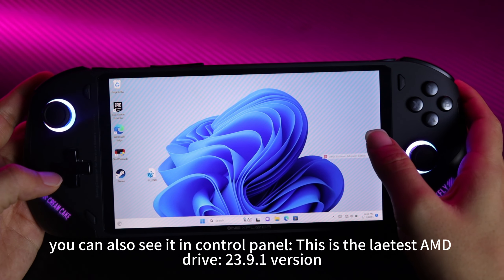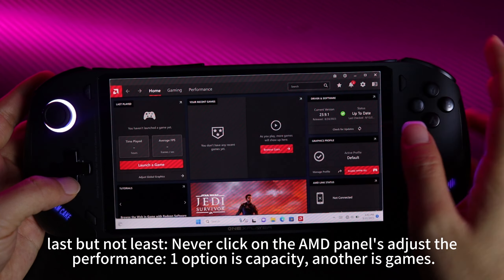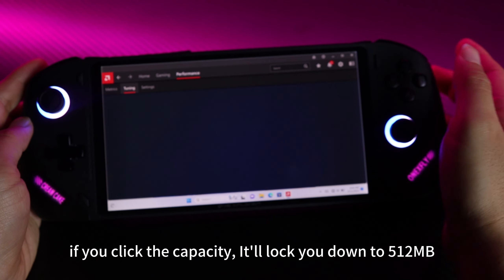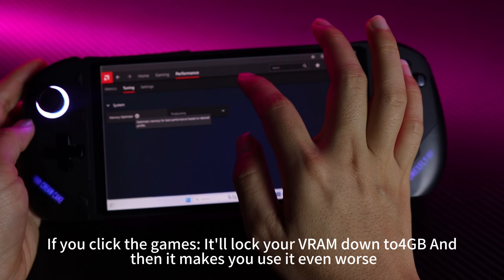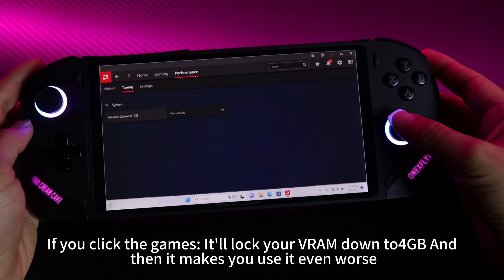This is the latest AMD driver 23.9.1 version. Last but not least, never click on the AMD panel to adjust performance. One option is capacity, another is games. If you click capacity, it will lock you down to 512 megabytes. If you click games, it will lock your RAM down to 4GB, making performance even worse.